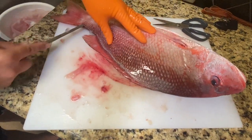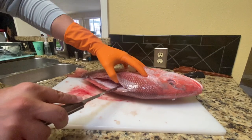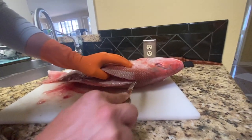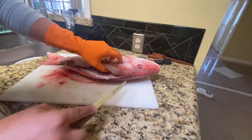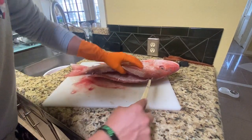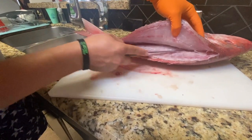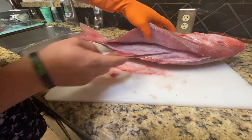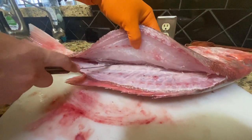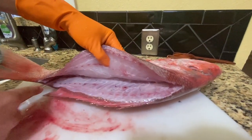All I'm doing is going about two inches in, feeling the bone, and working my way down all the way to the tail. Now we're just going to peek in and work all the way back to the head. I'm just working along the bones — look at this nice sharp knife. Once you get over this hump you kind of go back down, because you want to get all that meat down in there.